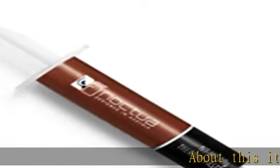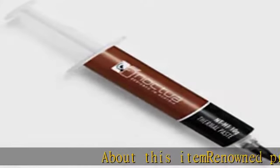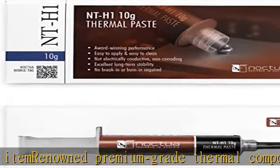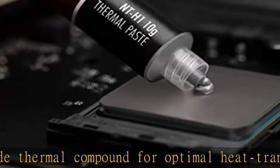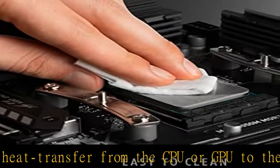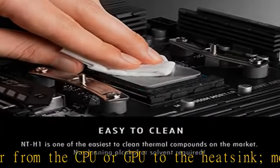Renowned premium grade thermal compound for optimal heat transfer from the CPU or GPU to the heat sink. More than 150 awards and recommendations. Easy to apply — no need to spread before heat sink installation, and easy to clean with a dry paper towel or tissue. No cleaning alcohol required.